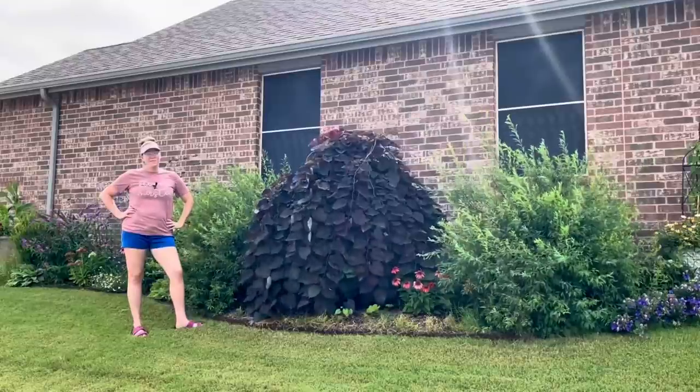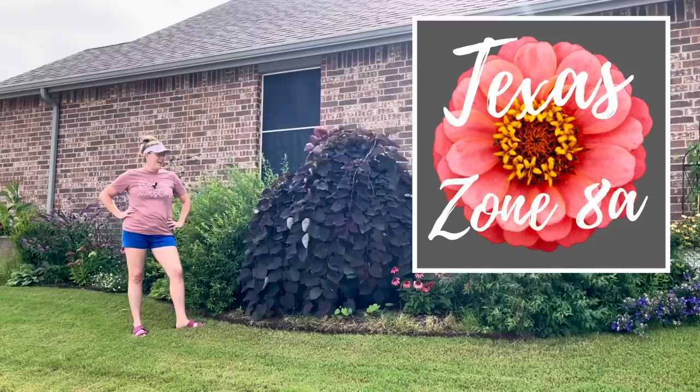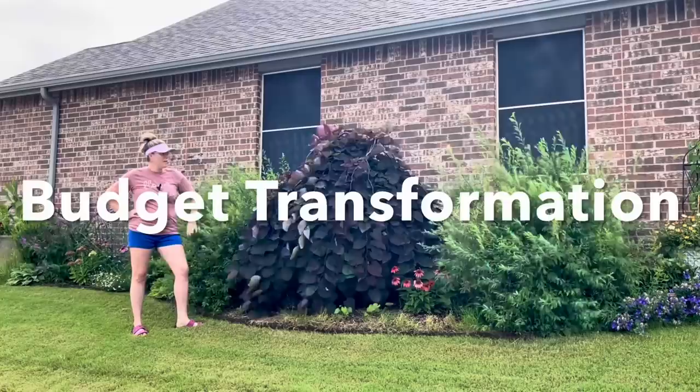Hey y'all, this is Amanda and welcome back to my Texas Zone 8a garden. We are in the side garden and today we're going to do a simple, inexpensive transformation of this portion of the bed. I think you're going to be really surprised at the before and after.